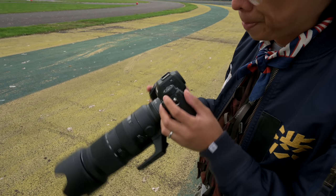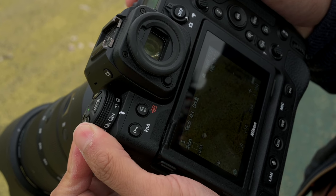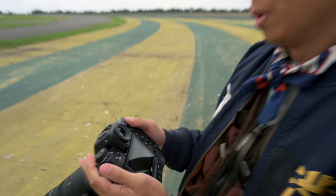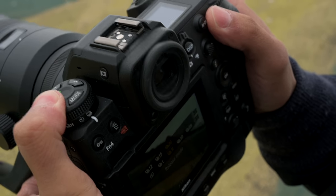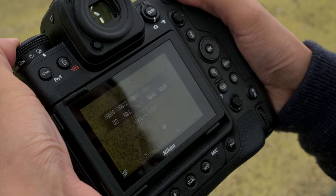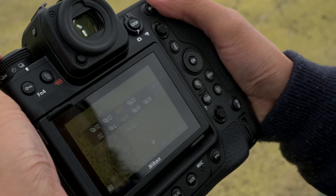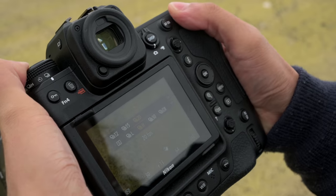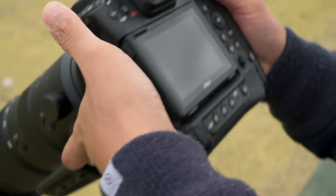The mode dial is like the D6 — continuous low, continuous high, timer, and more. There's a button on top: when you press it and look at the screen, you can access all the options using the front and rear dials. 20fps, 15, 12, 10fps. But with the rear dial — I say 20fps — it goes up to 30. 30 not enough? How about 120?